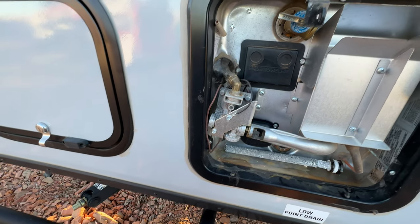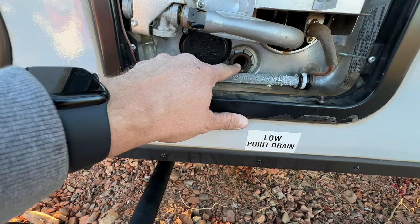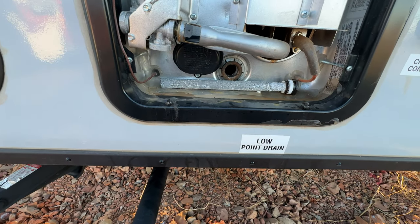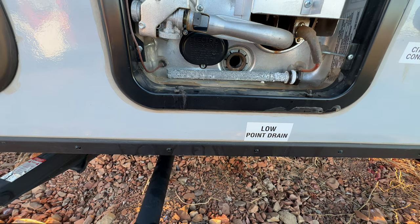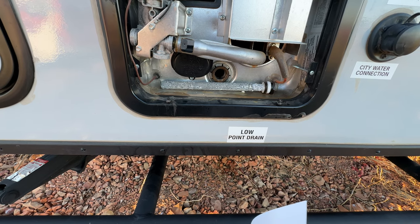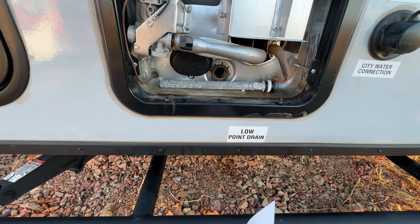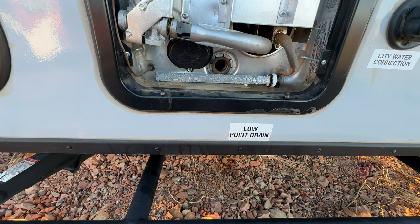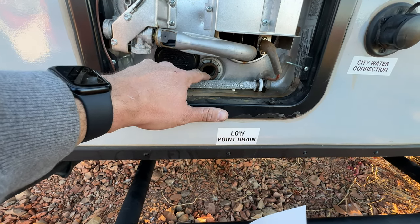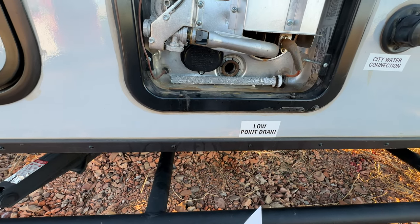In here you have the pressure relief valve and your anode rod goes in right there. Open the pressure relief valve slowly just to make sure there isn't any pressure. Then we're going to remove the anode rod — I've already done that. It takes a pretty big socket on a ratchet.